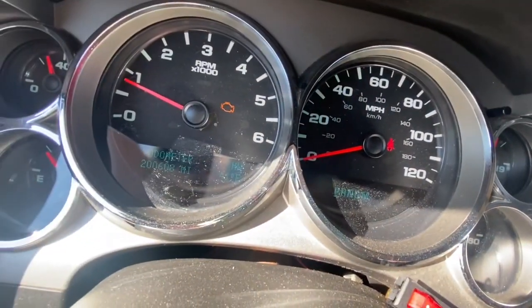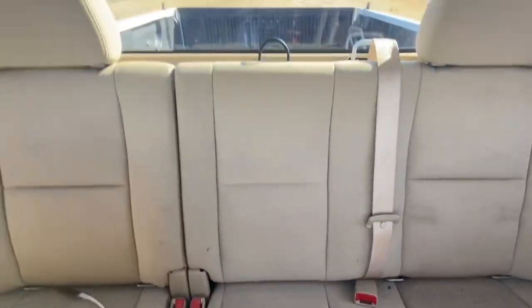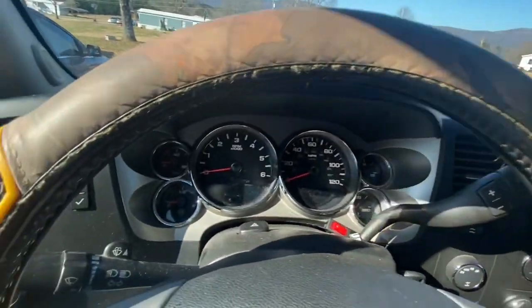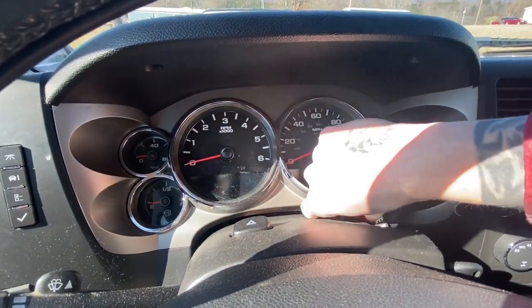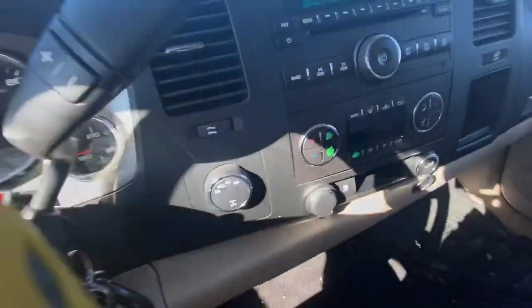It's kind of chilly out here today — 41 degrees. I believe that's a six and a half foot bed. Here's my switch for those lights up front that I showed y'all. Good truck.